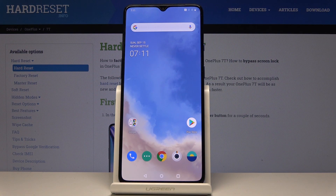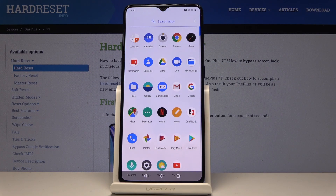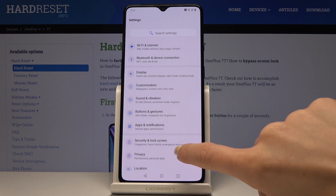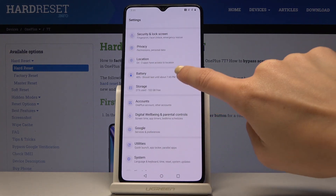Here I've got OnePlus 7T and let me show you how to activate power saving mode on the device. First, let's open the list of all applications and find and select Settings. Here you should find and locate Battery.